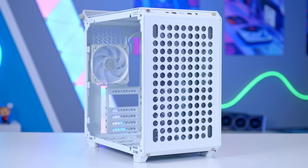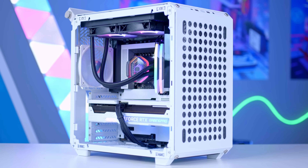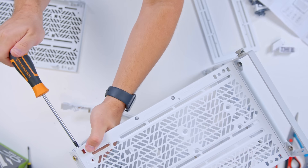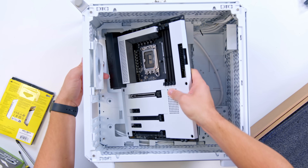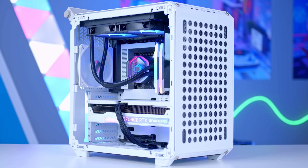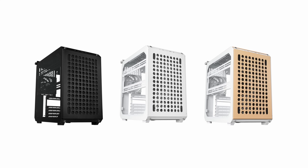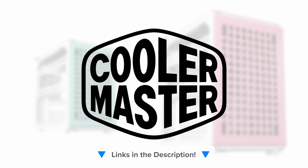The Cooler Master Cube 500 Flat Pack is a case that lets you do it yourself with support for full size specs in a compact form factor. A highly adjustable design lets you build as you embark, and it really is like nothing else. Support for up to EATX motherboards, 360mm long GPUs, and a 280mm AIO up top make it super versatile for the latest components. Build it your way with the Cooler Master Cube 500, now available in black, white, and macaron. Check it out at the first links in the description below.